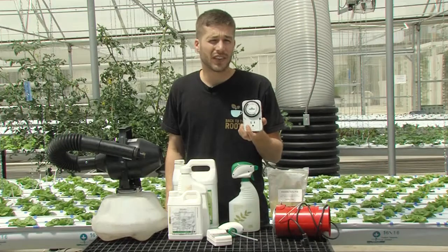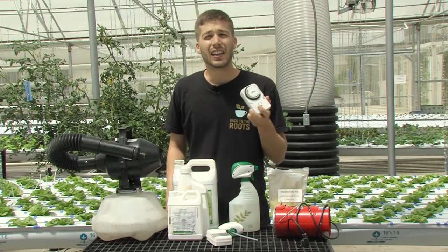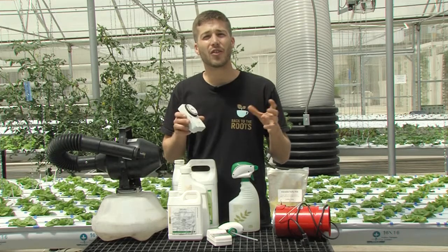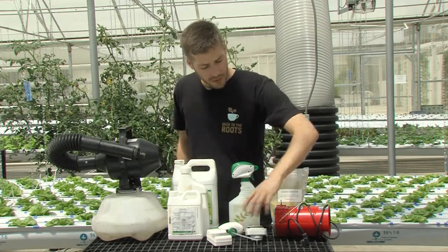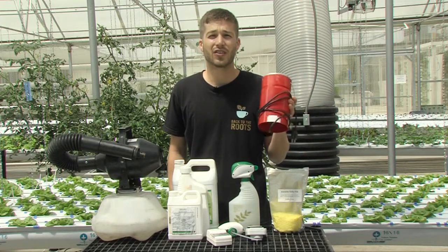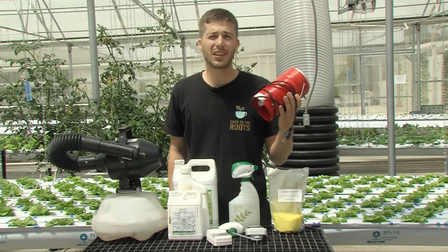These are usually used with a timer — you want to run it for about four to five hours a night. When you're running it in a greenhouse, you want to cut off all of your evacuation fans and let no air out so you can really fumigate the whole building. Sulfur burners can also be used indoors. I use about two of them to cover the 5,000 square foot greenhouse here at the grow house, which might be slight overkill.